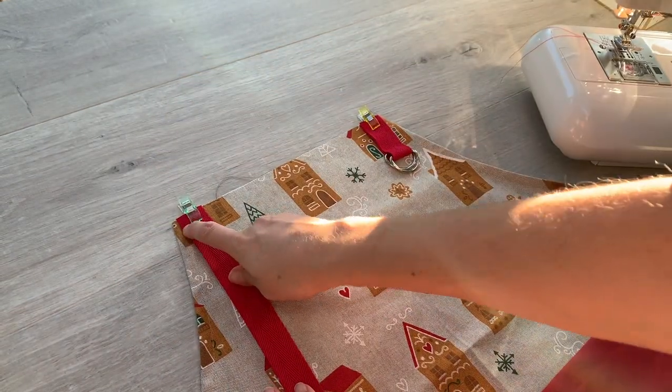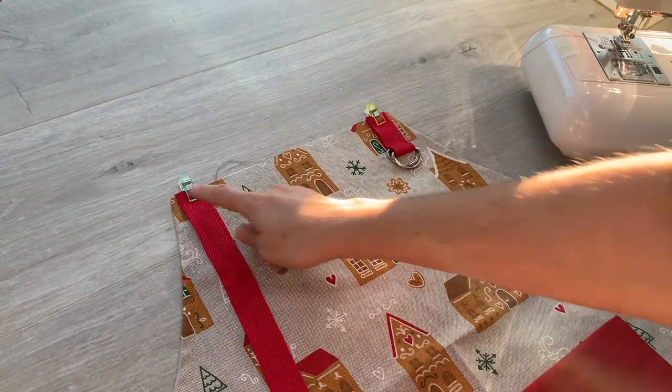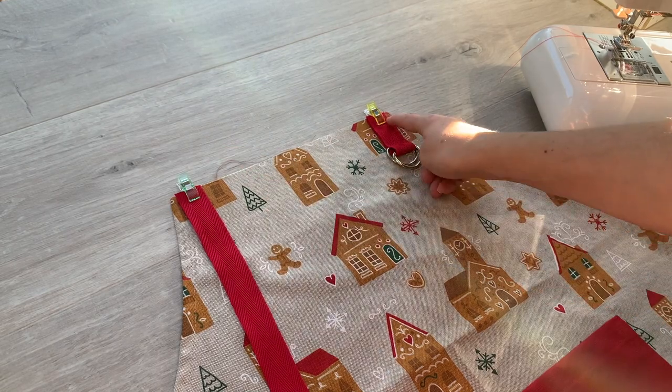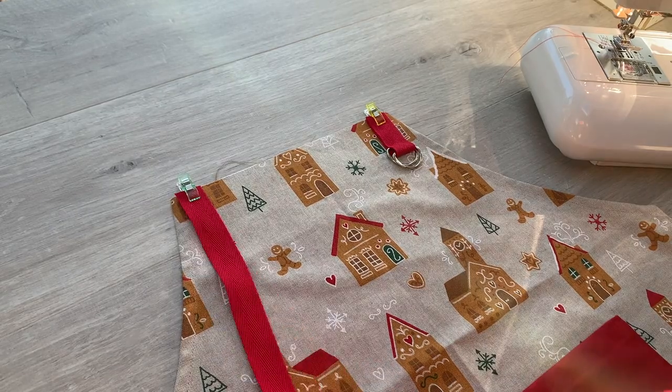So these are just in from the edge where I've folded over the edge there. So I'm just going to attach those by sewing those in place within the seam allowance, just like I did with the children's apron.